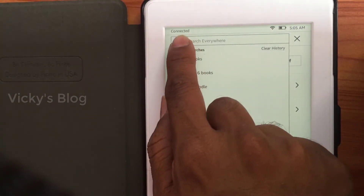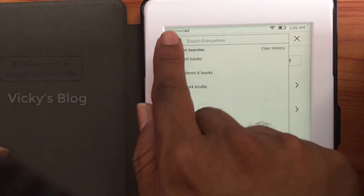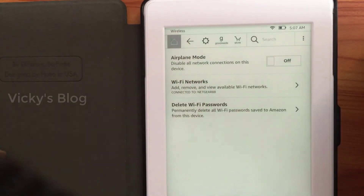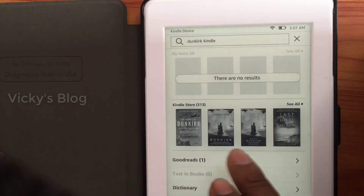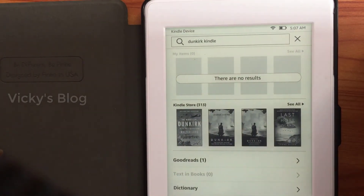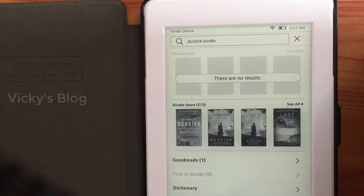You can see the information showing that it is now connected wirelessly. I can choose whatever book I want — you can see there are a lot of free books and you can just navigate through them.